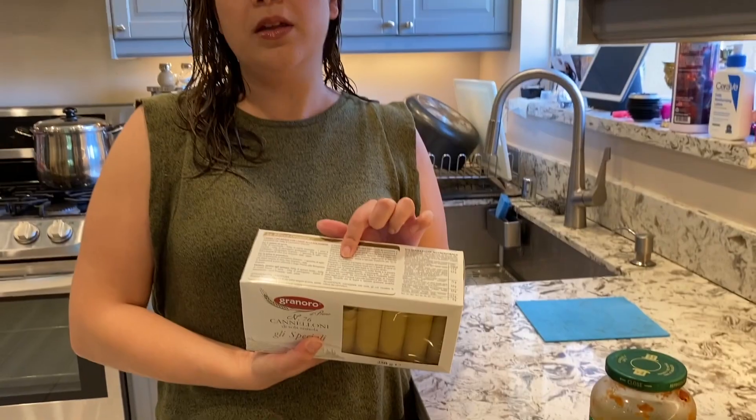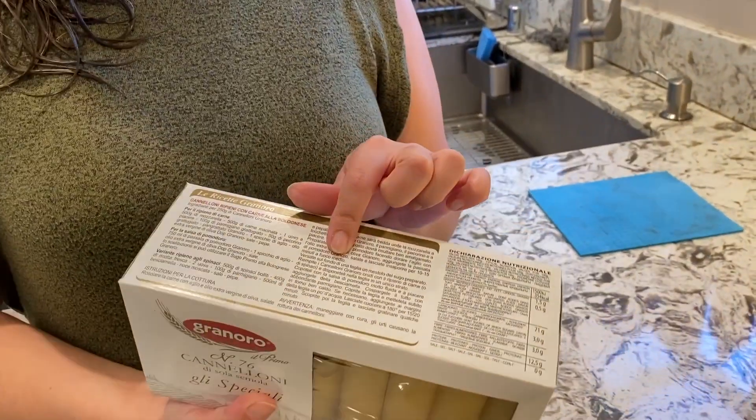Basically, you cook the cannoli as described on the package, and once the cannoli is doing its thing you can get the main stuffing part ready to go. My kids like mushrooms, so I sautéed mushrooms on the side. If there are other vegetables you'd prefer, go for it. If you want some meat, go for it — cook some ground meat in a pot with some oil, crumble it all up, and add spices like garlic powder, salt, and pepper. That's all you really need.